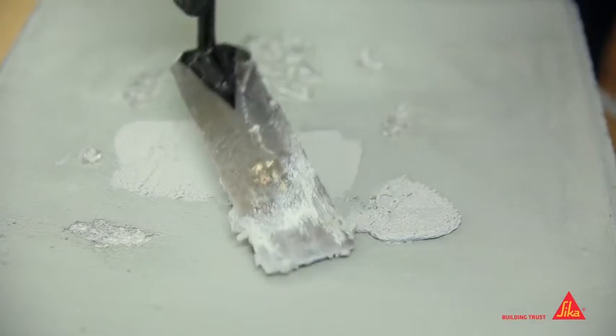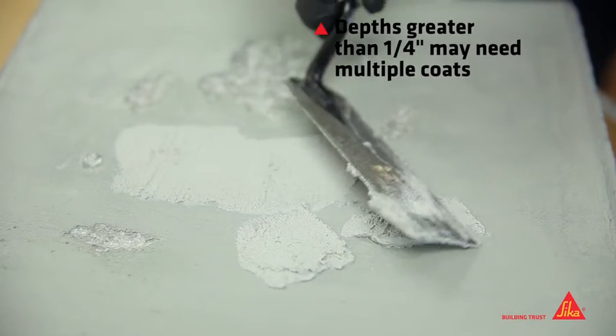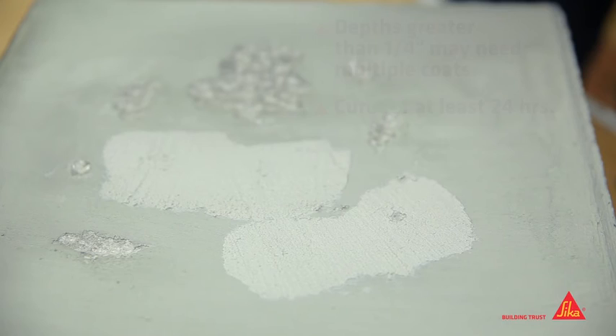Tool as required. Areas greater than one-quarter inch deep may require two or more applications. Allow the repaired area to dry and fully cure for at least 24 hours.